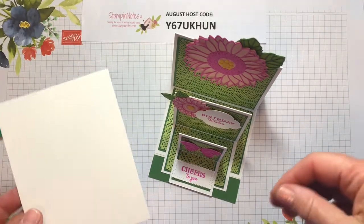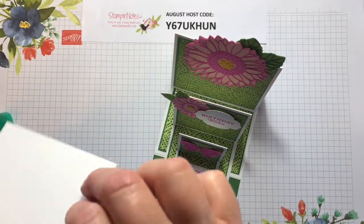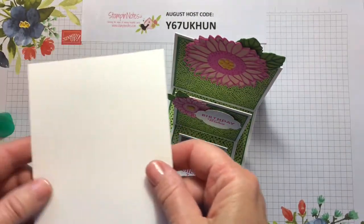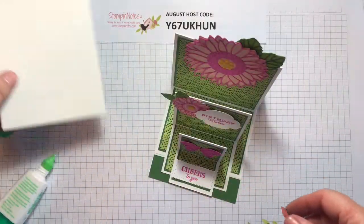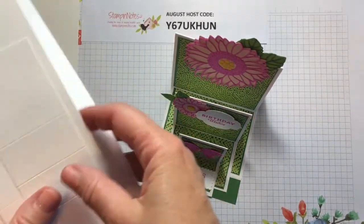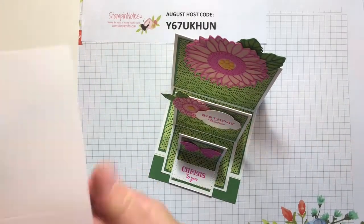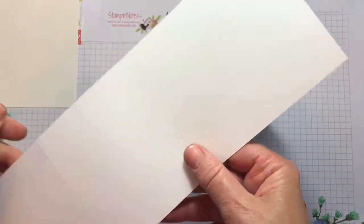For the base I'm going to use a piece of Fluid 100 watercolor paper because it's heavy, and this is four by five inches. For our easel cards we have three different cards and I'm using Whisper White cardstock, the 12 by 12.